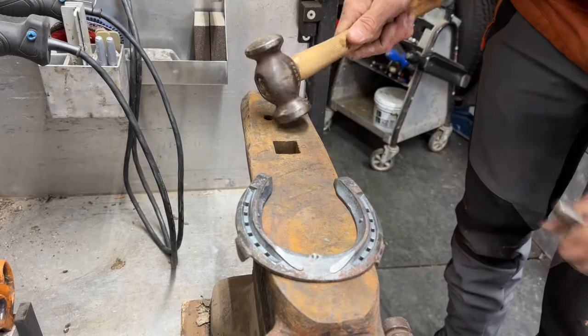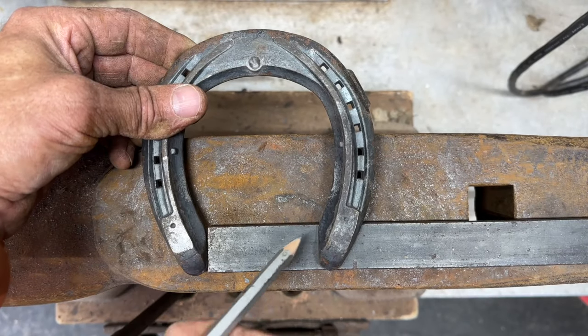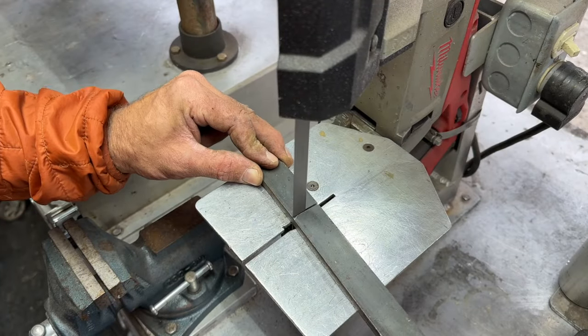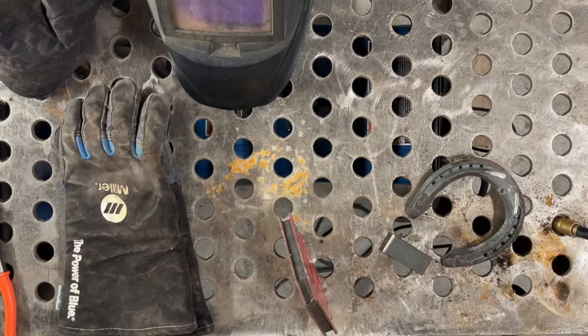I started by doing a heavy punch on the inner rim of this Avanti shoe. After shaping the shoe, I cut a piece of quarter by one inch bar stock to fit between the heels. I then put a chamfer or bevel on the end of the bar stock so that the weld could fill in the groove nicely.